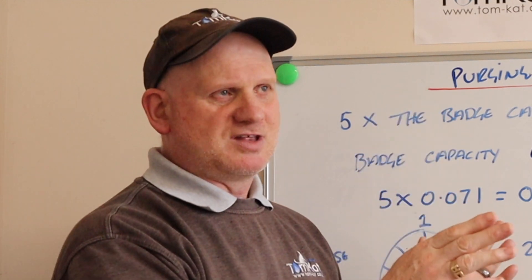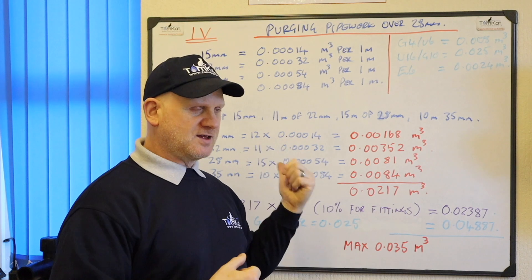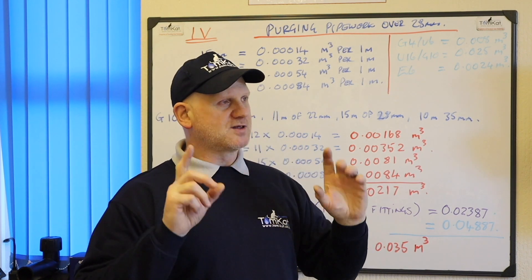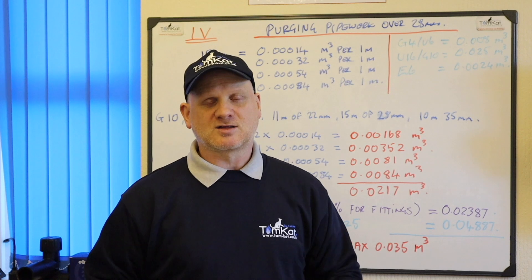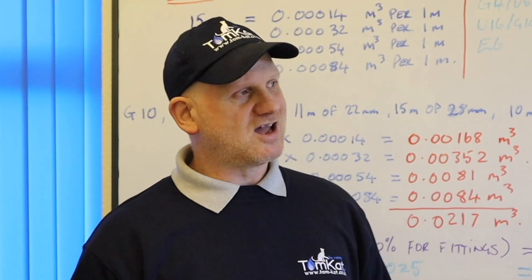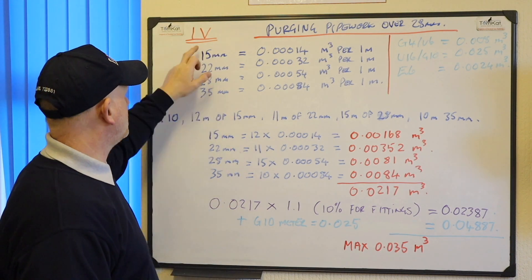Now let's look at the bigger installation where pipework is greater than 28 mm up to 35 mm and the gas meter is up to 16 metres cubed per hour — a U16 or G10 meter. In this example, we have a G10 meter. The figures we need are in the Logic manual on page E7, or in IGEM UP/1B. We need to work out our installation volume (IV), and in exams you'll also see PV — purge volume — which is different from pipe volume.